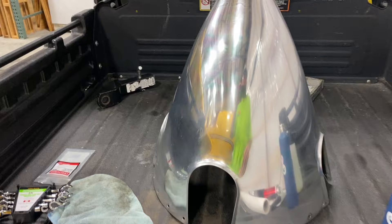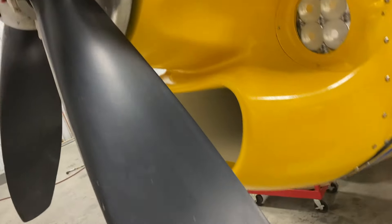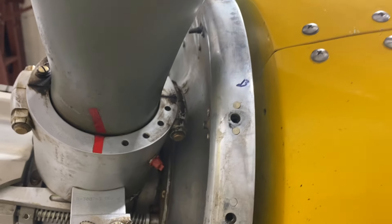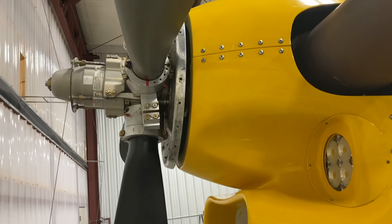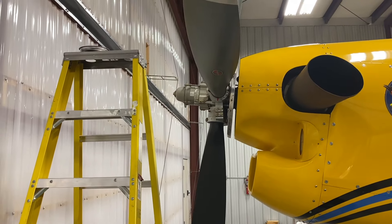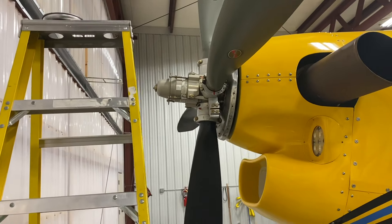Another thing to note is that you have to put that spinner back on exactly how it was when you took it off. I did mark it — I marked an A and a B on the spinner — just to make sure I get things back in the correct place. Because when these props are balanced, I've got a washer up there as a weight to balance this prop. If you don't put that spinner back on exactly how it was, your prop's not going to be balanced and you're going to have extra vibration. So always mark your spinner before you take it off.